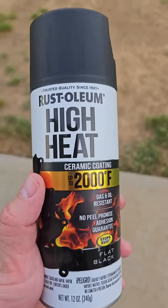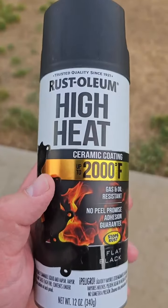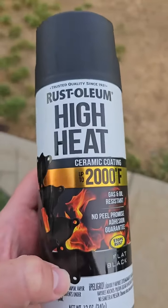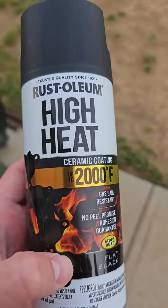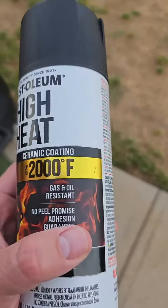Hey everybody, Scott here with my feedback on the Rust-Oleum ceramic coating for using on grills and stuff like that. I mainly picked this up for my smoker that was starting to rust because my cover blew off in the wintertime and I forgot to get another one.